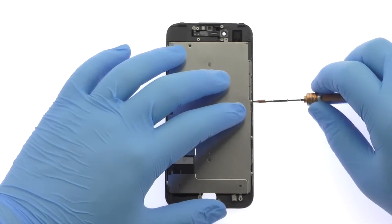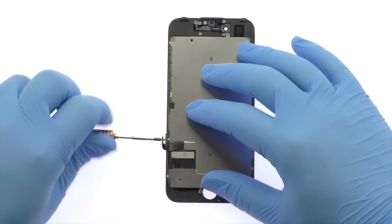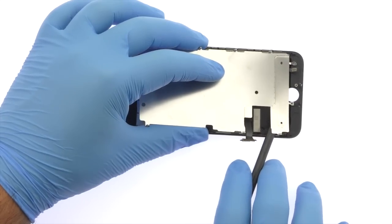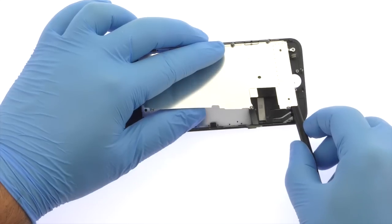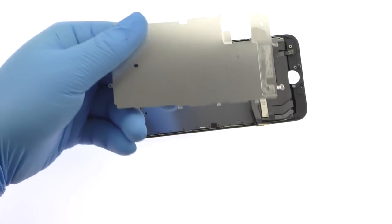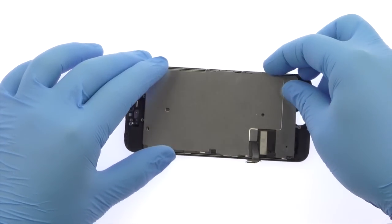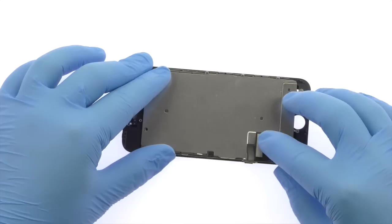Remove the following six tri-point screws. Use the spudger to release the adhesive from beneath the bottom of the iPhone 7 LCD shield plate. We'll see you next time.